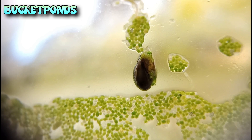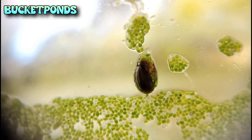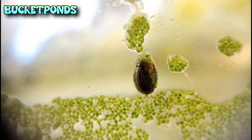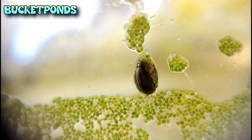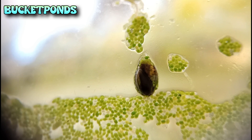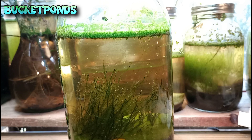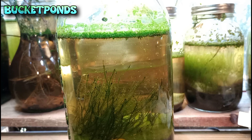We even have bladder snails up here above the surface of the water, exploring and no doubt in search of food. There are only a few bladder snails in this jar — I've only seen two of them, and that's fine. They are a bit like janitors in this case. They are not the main feature of the aquarium, but they serve the important role of breaking down algae. Without them, this jar would probably be covered in green algae on the glass.